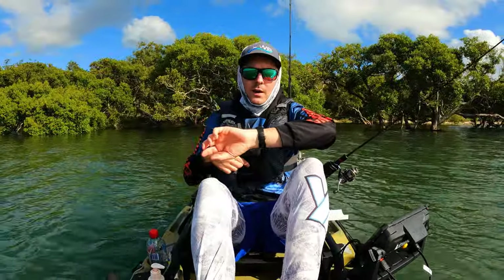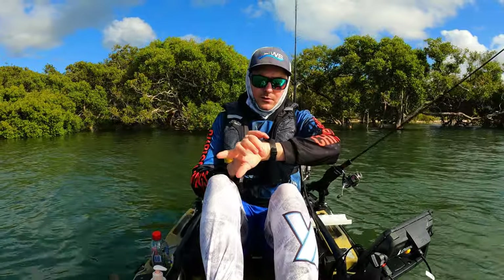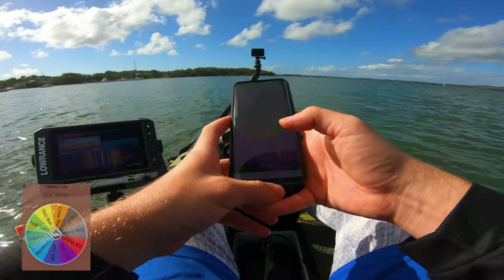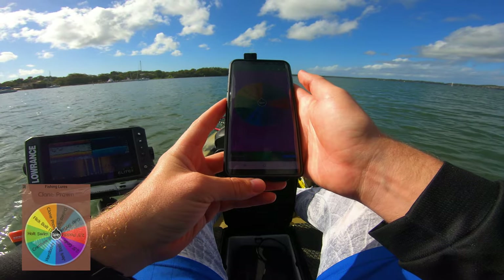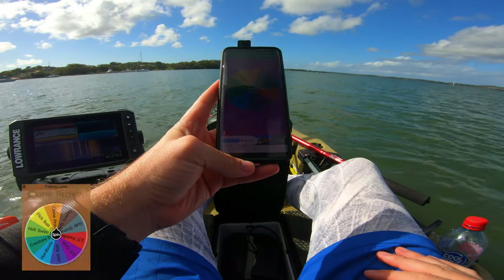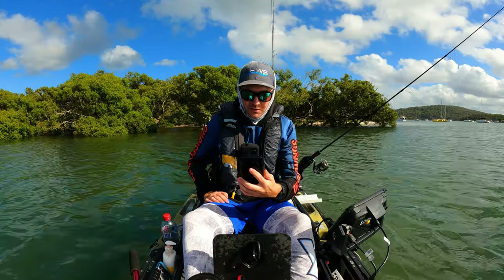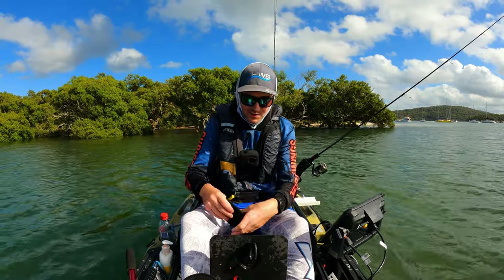We cut that very fine — 58 minutes. Let's reset and find out what our next lure is going to be. Oh, you're joking. I've gone from a hard lure where I was struggling to the clone prawn — and I have never used this lure before. This is going to be interesting.